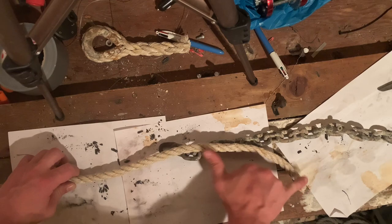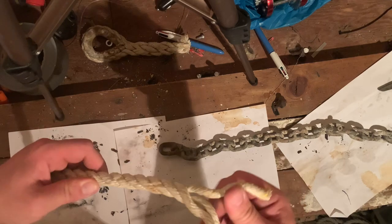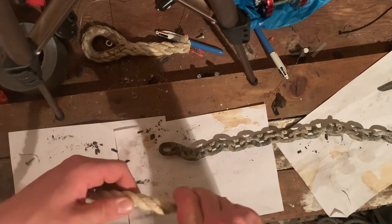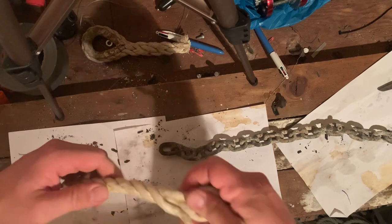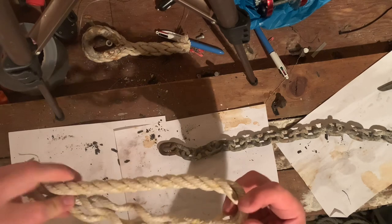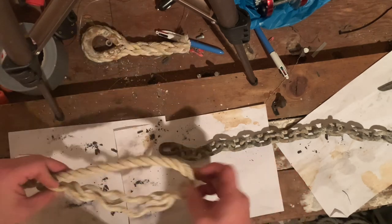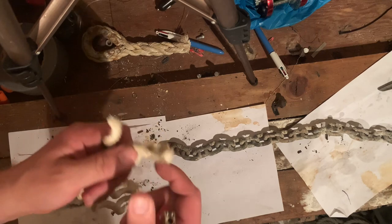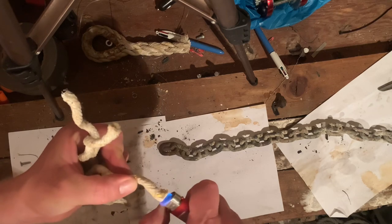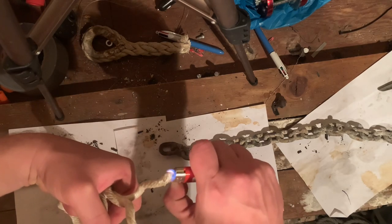I'm going to take my three-strand rope, take probably two hand lengths, and just untwist the strands — just break them out like that. The distance you go here will denote how far you can go back, so I think that will be adequate for the amount of splice I want. Then I'm going to seal off the ends with a lighter just so they all stay together. You can also just use a bit of insulation tape around there.